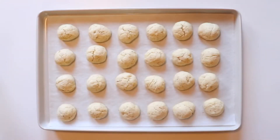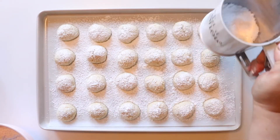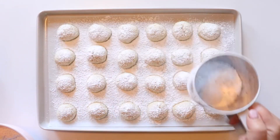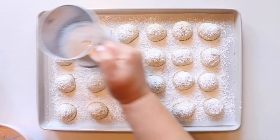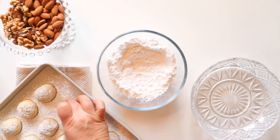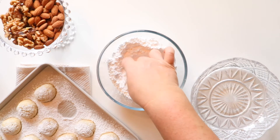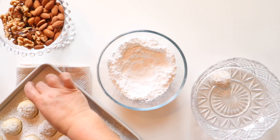Here are our cookies after they've baked in the oven at 350 degrees for 20 minutes. Let them cool completely before giving them their first dusting of powdered sugar. We like to get the bottoms covered as well, so we have a bowl of powdered sugar to roll the cookies in. And that's it — your tea cookies are done!